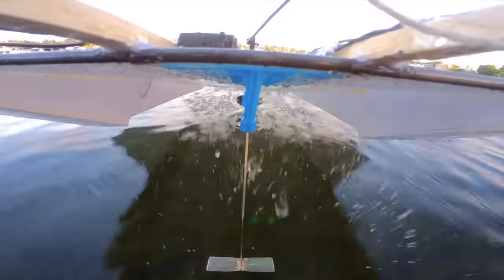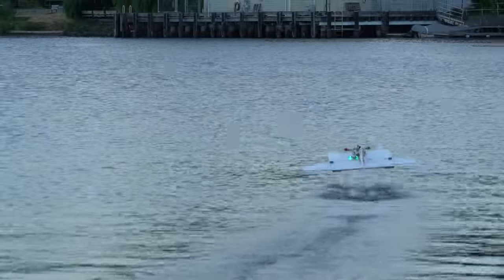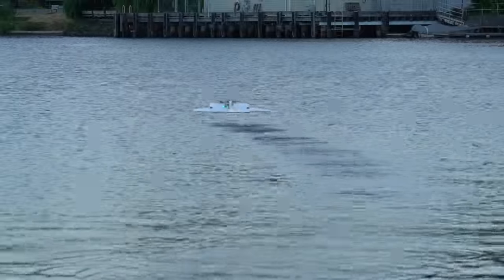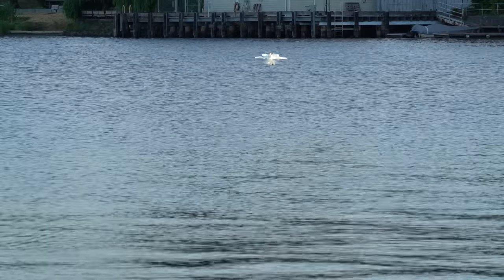Ventilation is when air pockets get sucked down along the foil and kind of cling to it — this is really bad because it significantly reduces the lift. Typically ventilation is only a big problem with surface-piercing foils, not submerged foils like this one. But even when a submerged foil is constantly going in and out of the water, ventilation becomes much more of an issue. The only time it doesn't seem to be a big issue is when the aircraft starts from a low speed and accelerates and immediately takes off — but this never happens because so long as the hydrofoil is fully submerged, the aircraft never has enough speed to take off. It's only able to build up enough speed if the foil is planing on the surface.